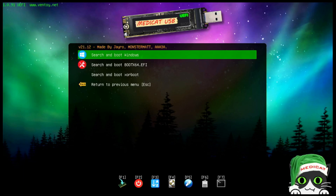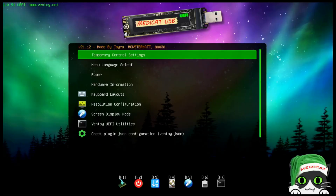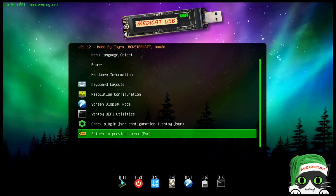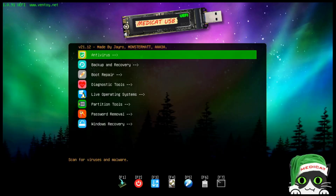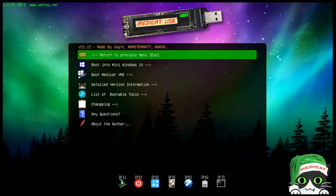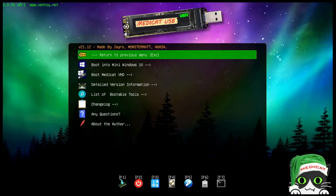F4 lets you boot Windows or Linux from the local disk. F5 opens the utilities menu with various options. F6 loads the custom GRUB menu, which provides a change log, questions list, bootable tools list, and a different way to access utilities. F7 switches between the GUI and text mode menu — pressing it again brings you back to the GUI.